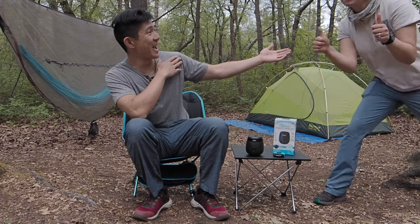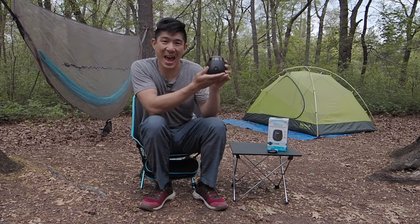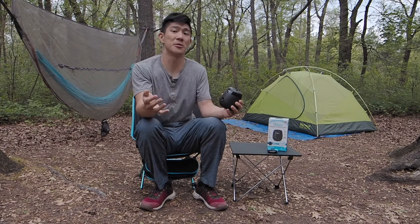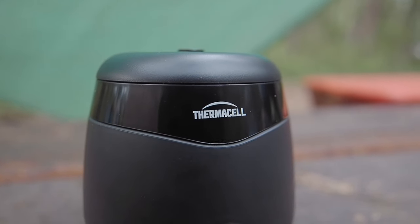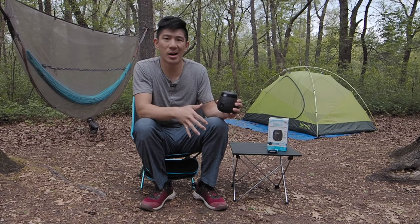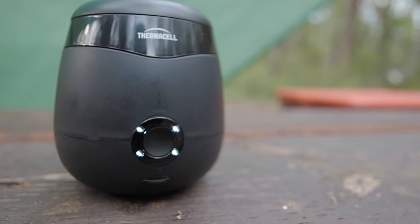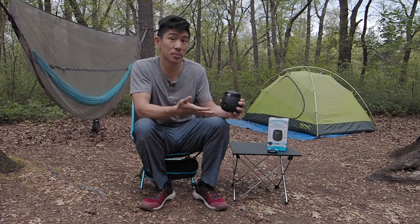In testing, the Thermacell E55 — I didn't get bit at all. I was really impressed. It's pretty much set and forget — you leave it in the center zone and it sets up the radius. It's hard to test the full 20 feet, but for the entire campsite it felt quieter throughout the afternoon and evening. Didn't really hear a lot of mosquitoes. The only time was when I had my headlamp on and flies and mosquitoes might have been attracted to it. But beyond that, I really didn't get bit at all — so I feel like it worked. Though it is hard to tell whether it's working, since maybe there just weren't a lot of mosquitoes out that night.